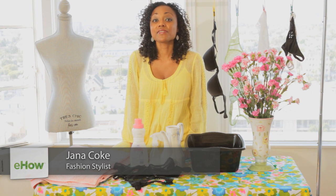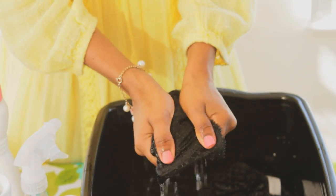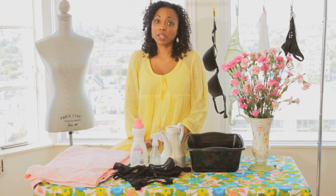Hi, I'm Gianna Koch from TheFrugalStyles.com. For this video, I'm going to demonstrate how to hand wash your bra and your underwear. You can also use a laundry machine, but for best practices to maintain the life of your bra and underwear, you really want to hand wash it.